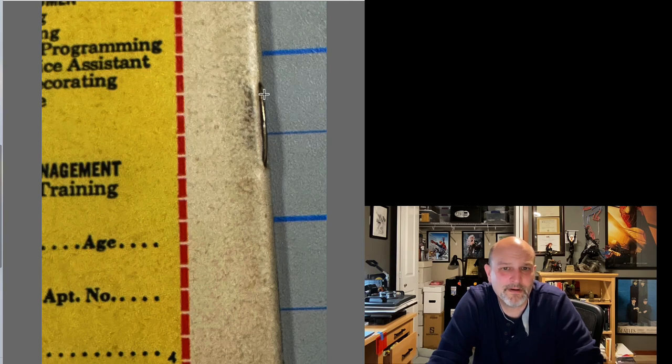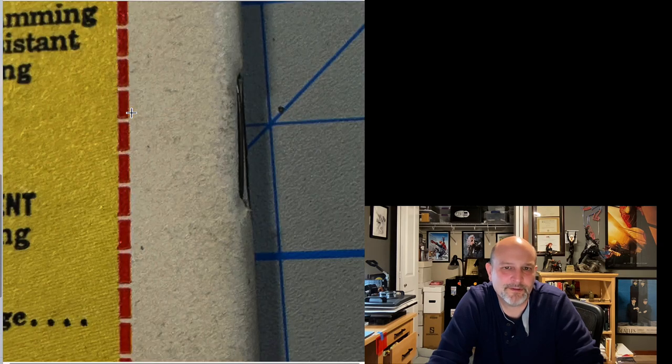Here we go — staple. A little bit of rust here, but the holes are pretty tight, with a lot of dirt. Let's see what this looks like after. I can't quite tell if it's rusty at all, but the holes are still just as tight. They've not been whitened at all by replacing the cover. Looks good. Not perfect, but great.